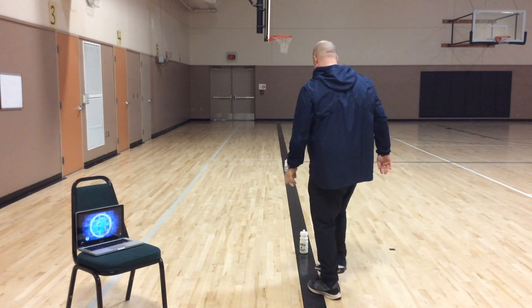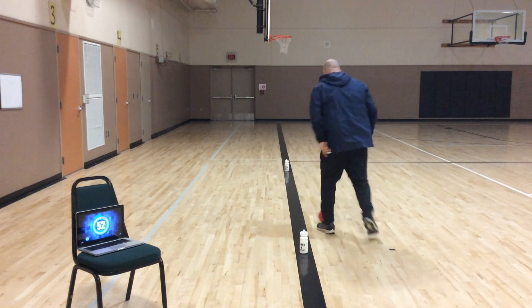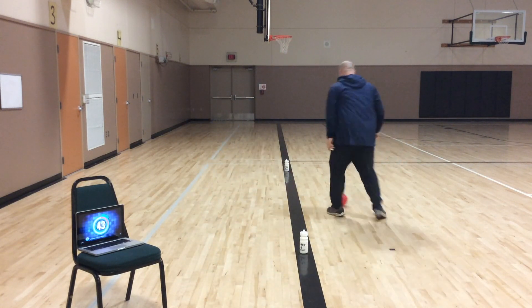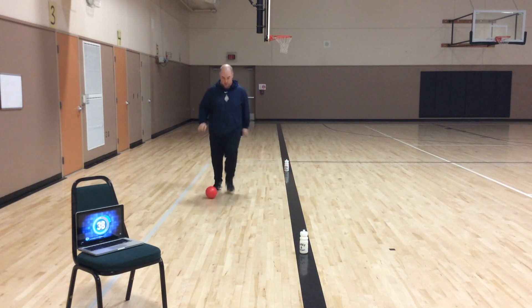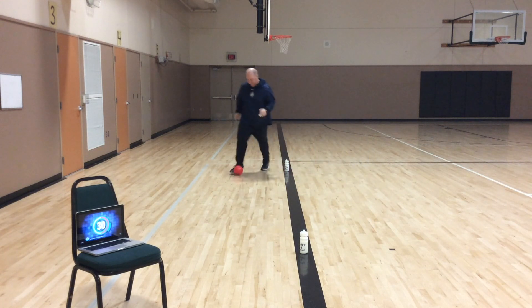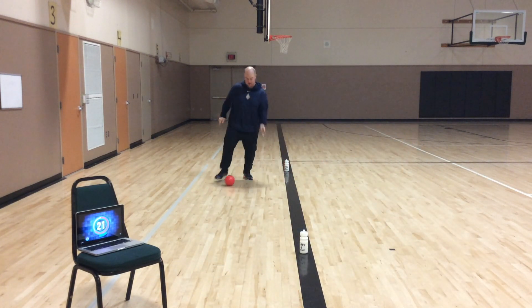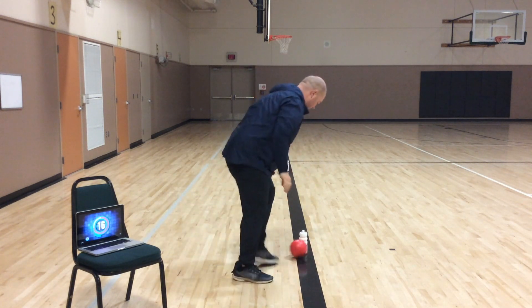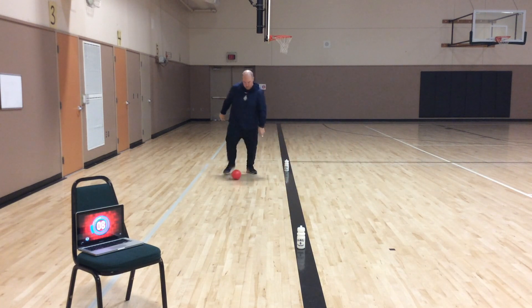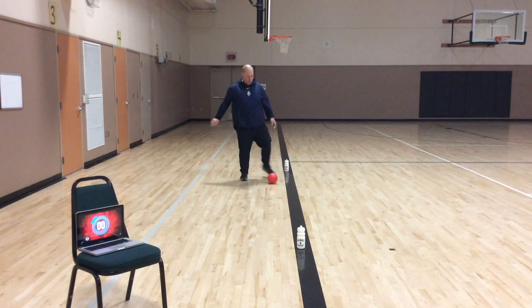Here we go. One lap. Two laps. Three laps. Four. Make sure you have your controlled dribbles. Five. Six.